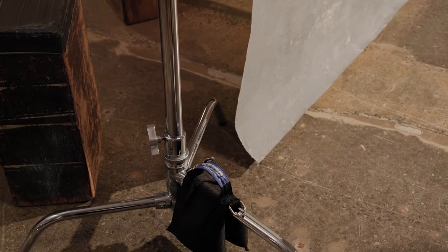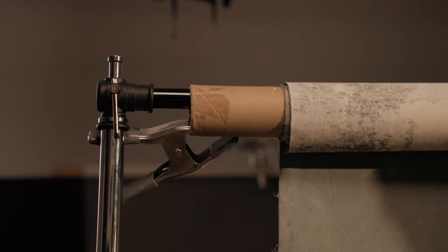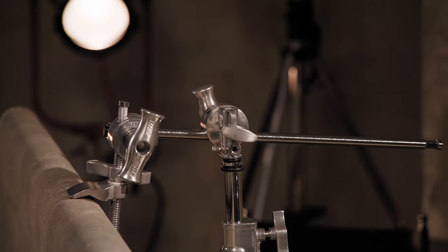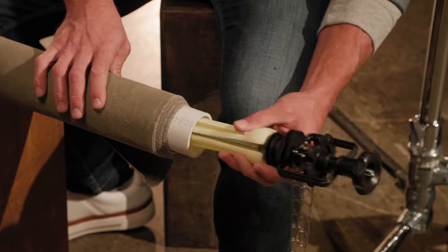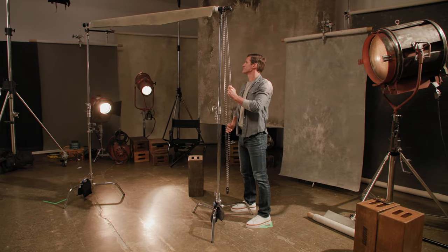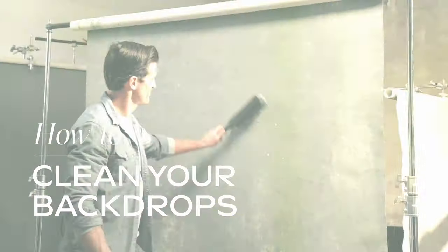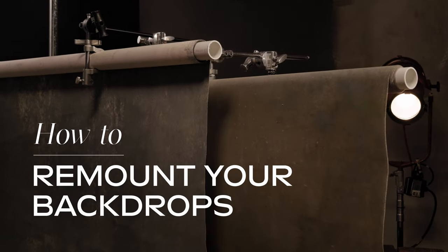Remember to always prioritize safety by securing your light stands with sandbags and ensuring your backdrop is properly clamped to prevent it from rolling off the core. Some methods will work better with smaller backdrops versus larger heavier ones. With the right mounting method, you can achieve the perfect style for your photography or video project. Check out our other videos for more gravity backdrop tips. See you next time!